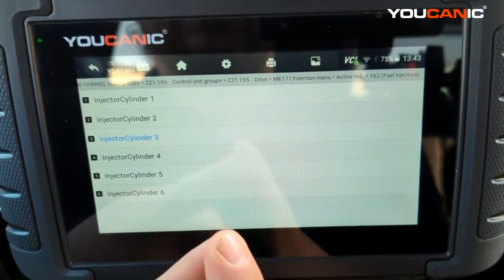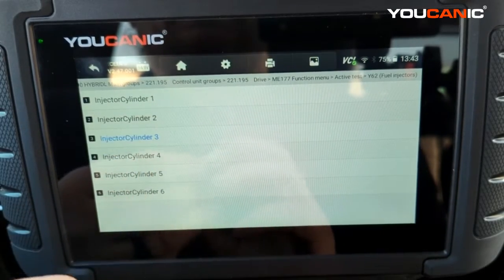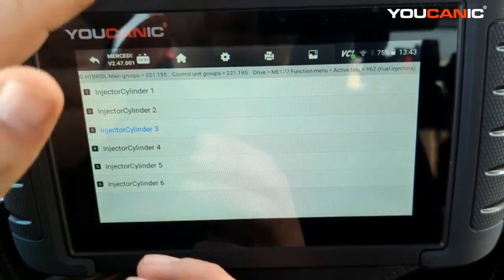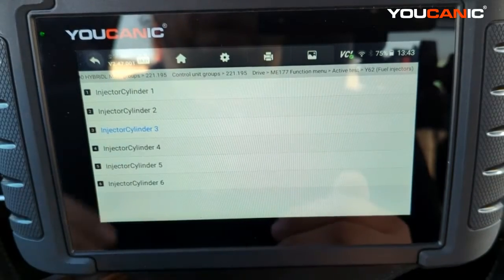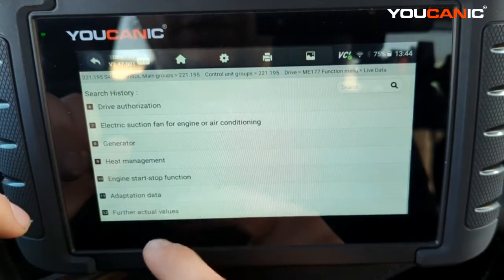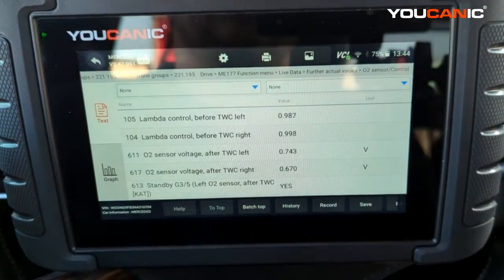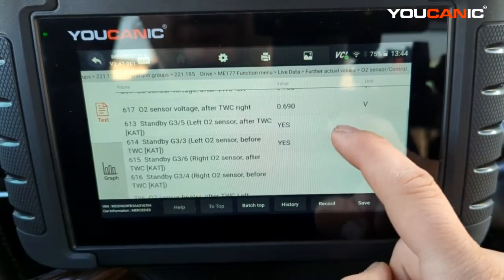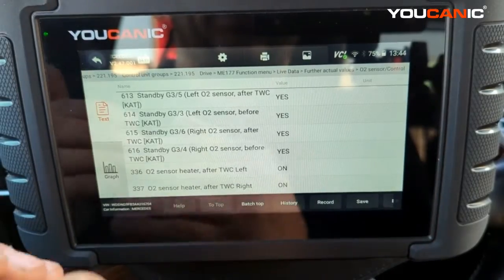You'd probably start with a compression test on that cylinder and make sure you have good spark plugs. If you have a whole side of the engine misfiring, you might look at the mass airflow sensors if there are two different ones for each side, or look at the oxygen sensor values — bank one sensor one and bank two sensor one upstream. Those upstream O2 sensors, sometimes called Lambda sensors, are used to adjust the fuel-air mixture.